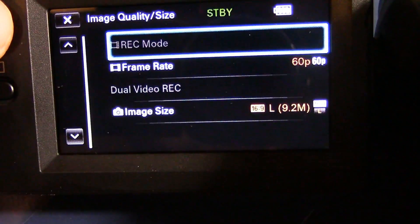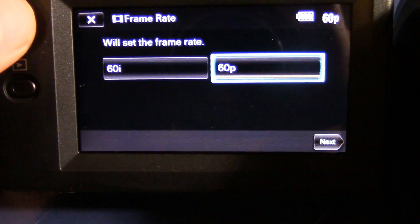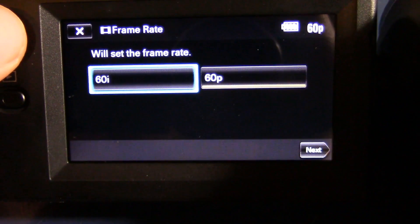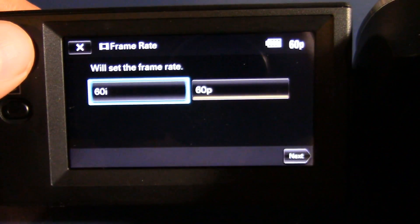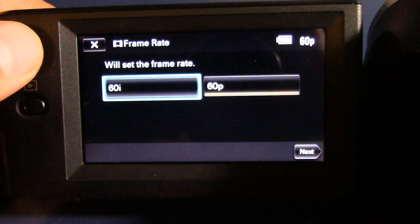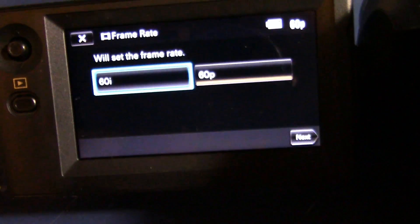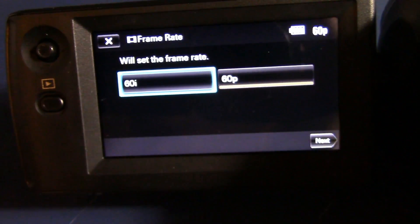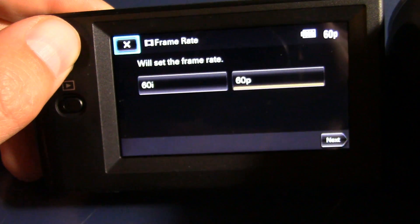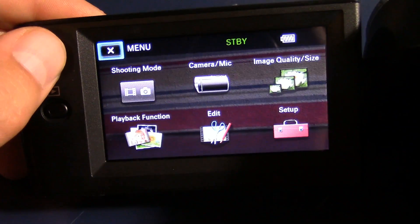Let's go to image quality and size. It does film in 60p and 60i. I prefer 60p. In case you're wondering, 60i stands for 60 interlaced and 60p stands for 60 progressive. 60i was used for older computers that did not have enough power for 60p. I personally think 60p looks better. I haven't seen a comparison, but I just know that.